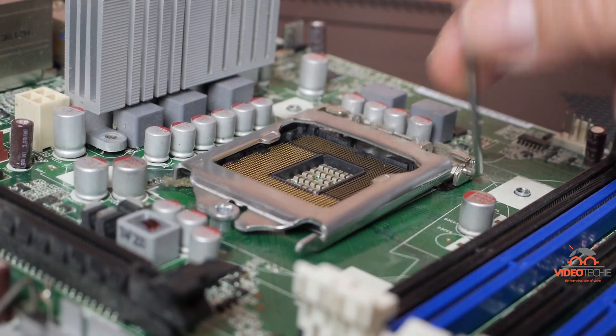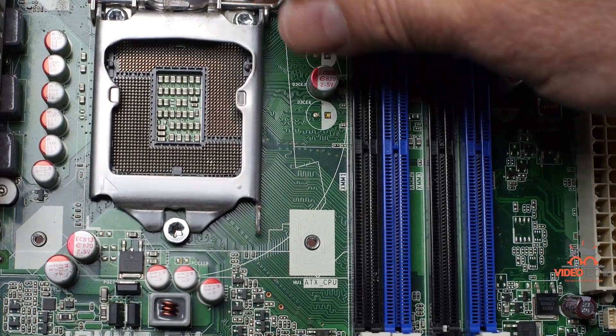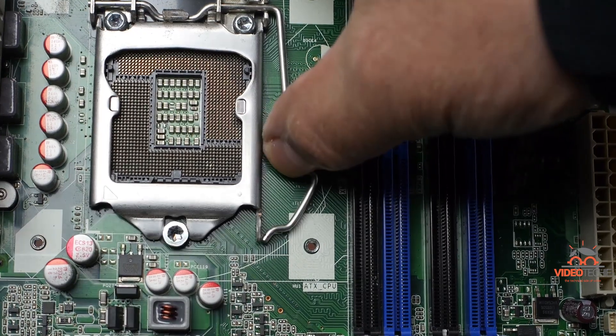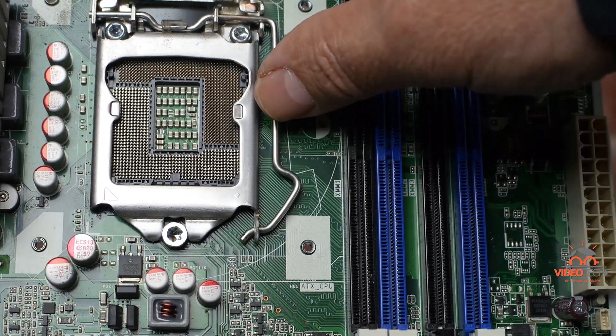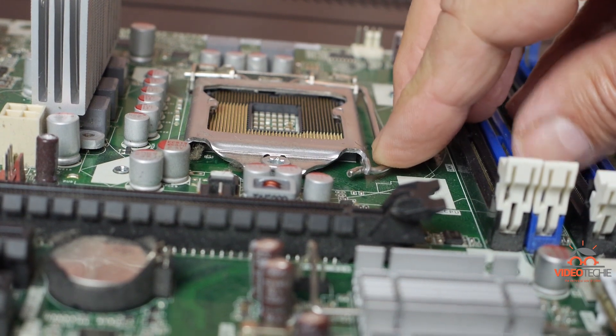And here it is again: down, ears under the head of the screw, away, and then under the notch. Excellent. So now you know how to safely install and latch an Intel processor. That's it.